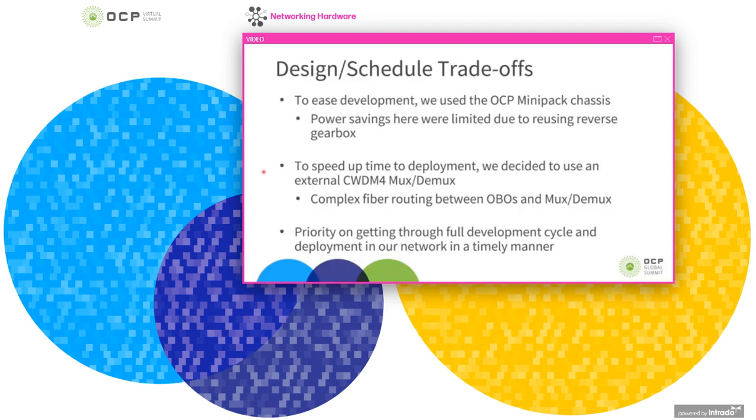When we started this project, the availability of integrated CWDM4 MUXs and DMUXs into the optical modules wasn't where it is today. So we made the decision to go with an external CWDM4 MUX and DMUX outside of the optics module, connected through fiber, with a centralized MUX-DMUX serving all the optical modules in the PIM. This improved our time to deployment, but came at the cost of increased complexity in fiber routing, the design of a fiber tray, and added complexities in manufacturing and assembly.